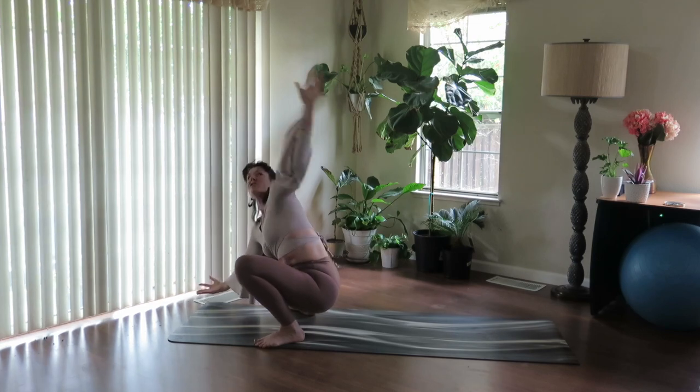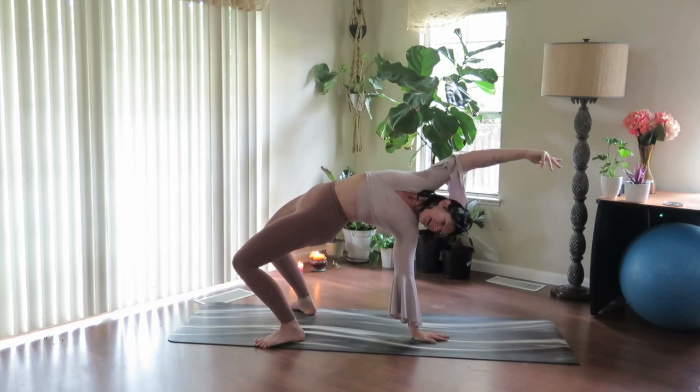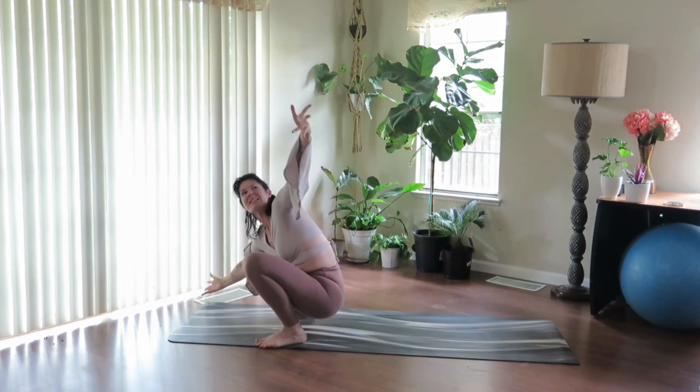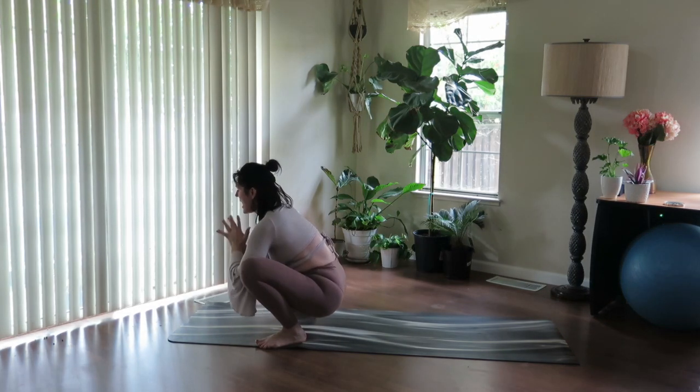Take the right arm out, take the left arm up and back. Reach back, reach over. Breathe in. And breathe out. Come back in the twist, gaze up. And exhale, thumbs connect back through center. Shift side to side.